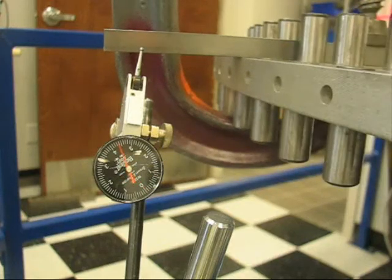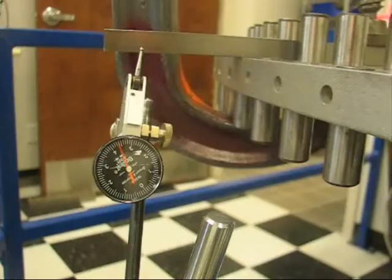The motor is now commanded to move away from the zero position and then return to the zero position. As you can see on successive moves, the motor returns to zero with a variance less than one ten-thousandth of an inch. Keep in mind that this is on a 27-inch radius from center.